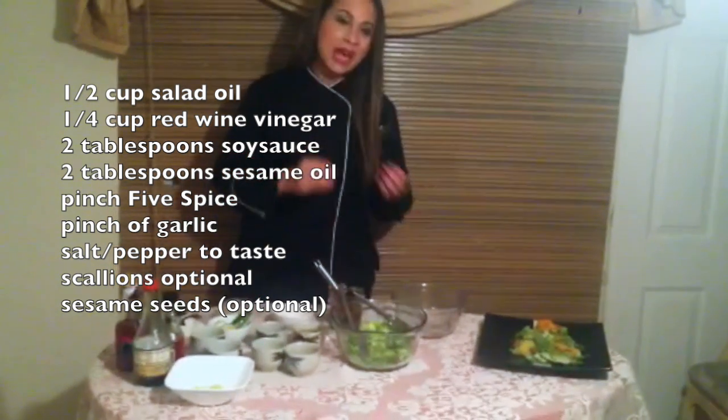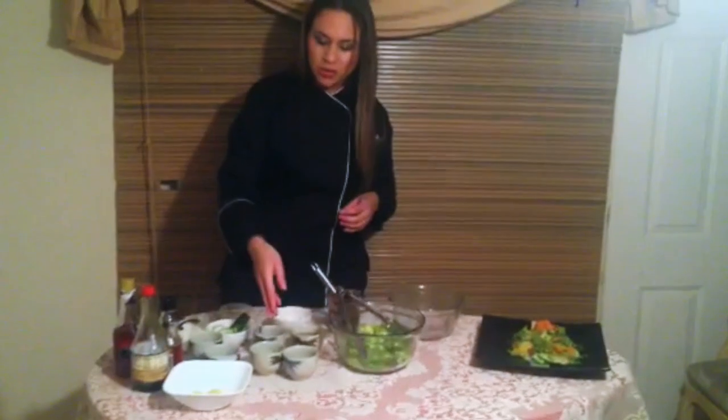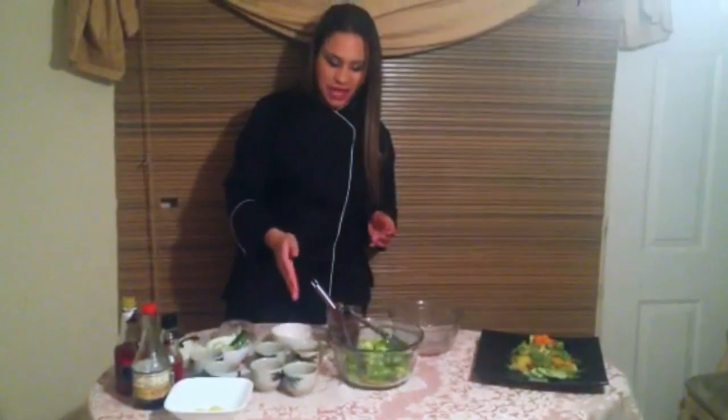From there on you can add on more ingredients — the bird's eye chili if you like spice, a little bit of sesame seeds, scallions — but from here on it's up to you, it's all about your palate. Even a little sweetness goes a long way.